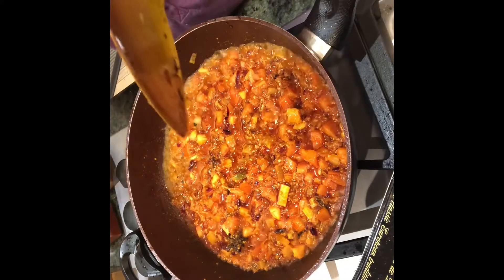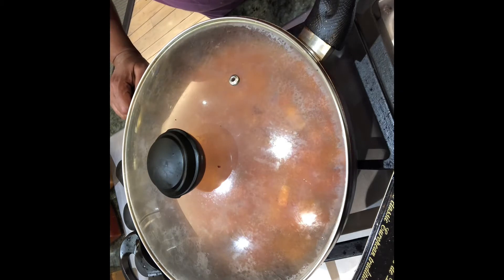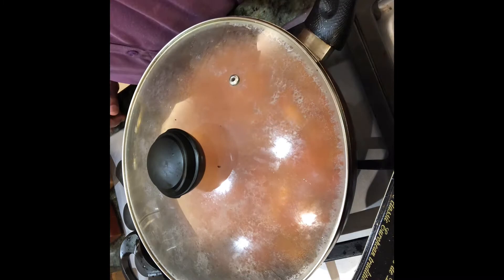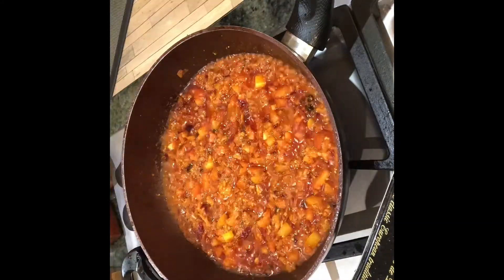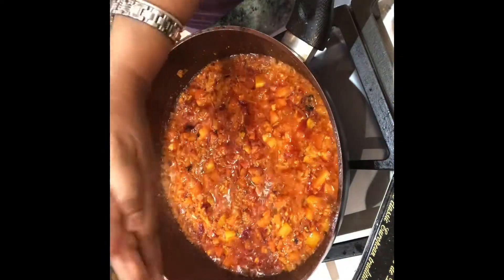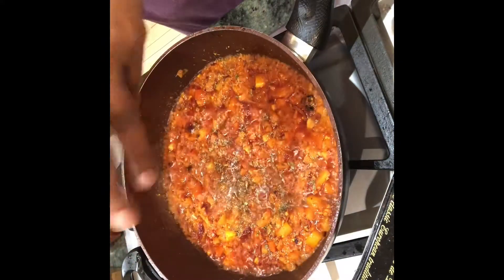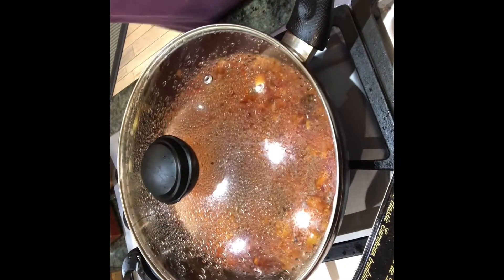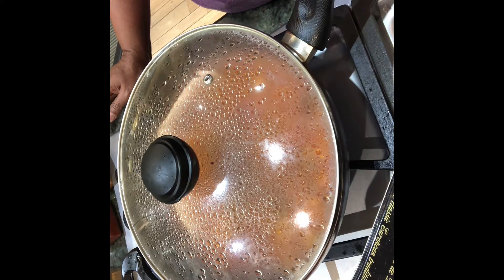Put it on low fire, close it, and keep it for five minutes — open and give it a mix in between. I'm going to close it and come back after about three minutes. I just opened it to give it a mix, then let it continue cooking.